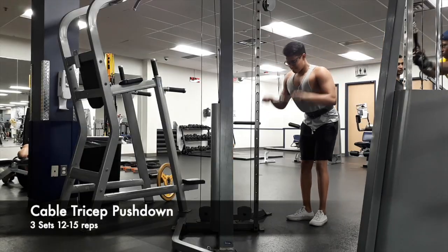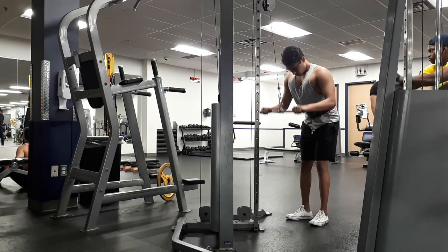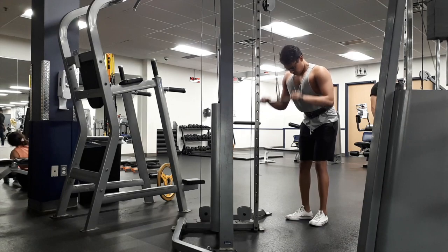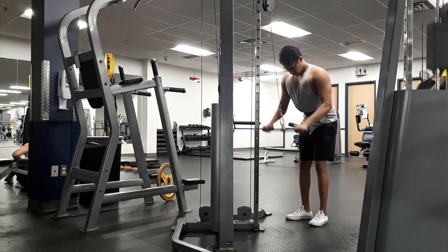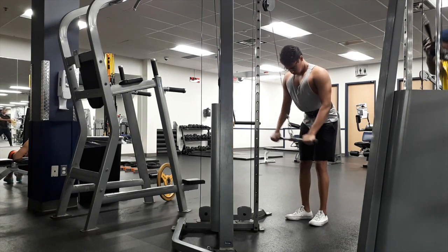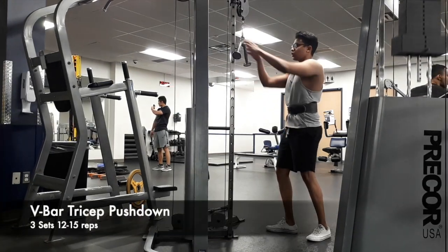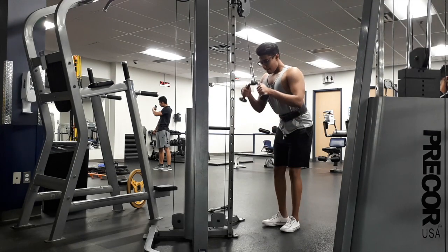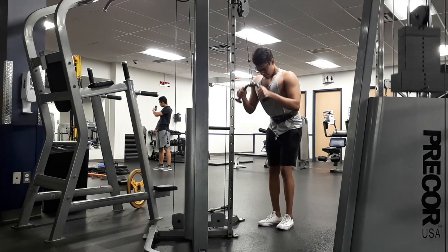Moving on to triceps, where I do three exercises in total: a cable push down, a V-bar push down, and a tricep overhead extension. For all these exercises I'm focusing on full range of motion, squeezing and keeping my tricep engaged throughout the whole exercise.